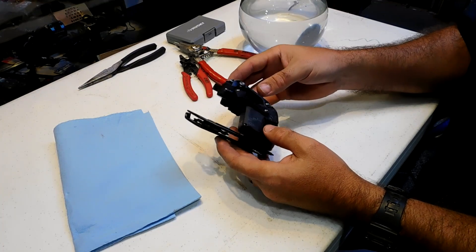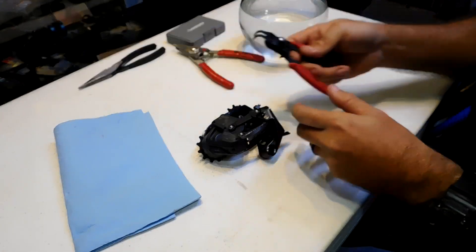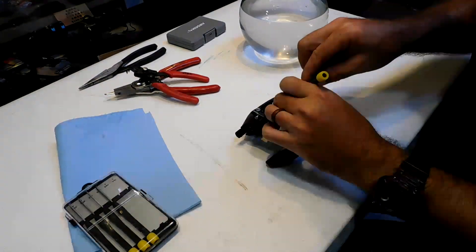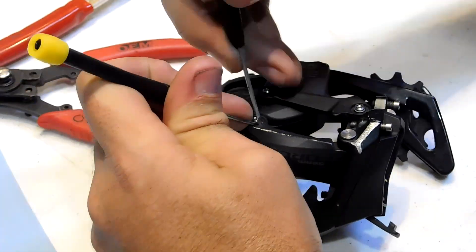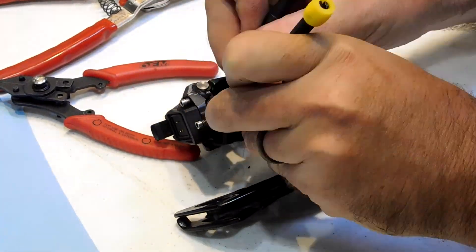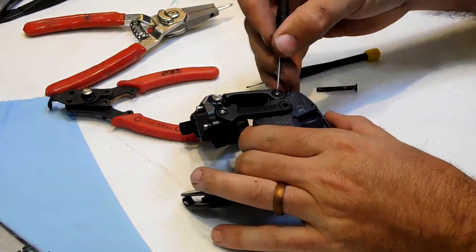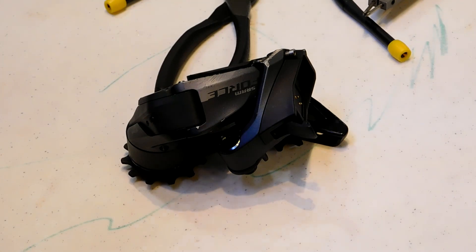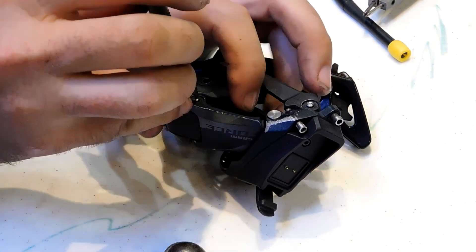I've got some eye protection and we're going to start to take this apart. Now let's push these pins through and get this pin out.